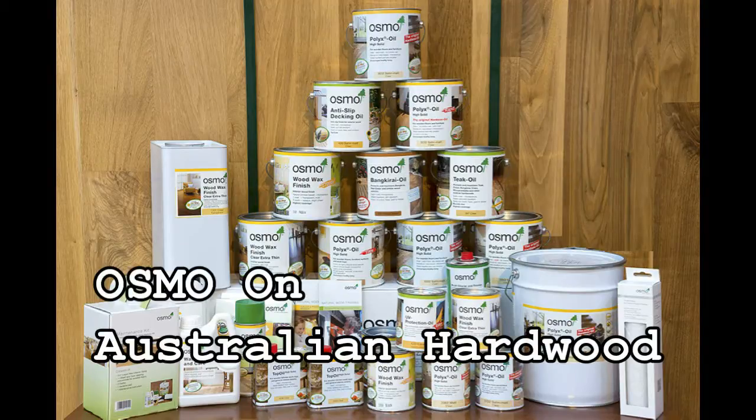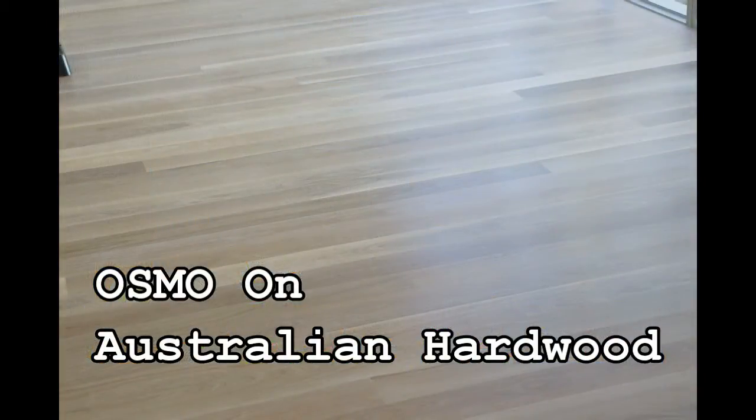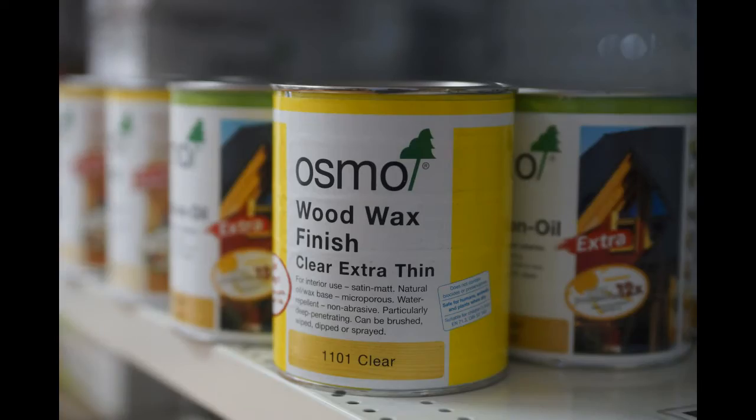This video is looking at the use of Osmo oil on Australian hardwoods, and in particular we're looking at Australian brush box. Brush box is a very oily hardwood and over the years has presented a lot of problems from a coating point of view, as many traditional coatings have difficulty adhering to this timber.